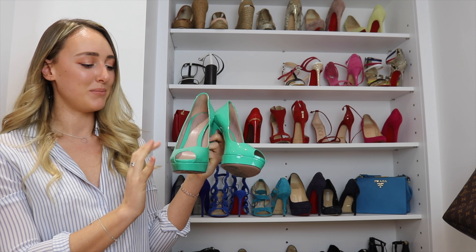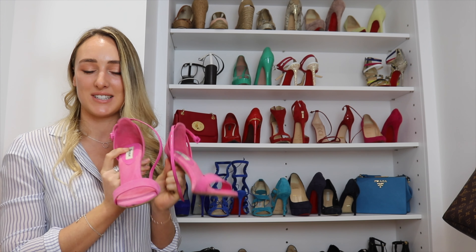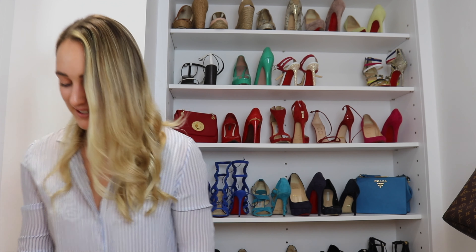Next up we have some Gucci ones — I'll leave a link to the video where these were shown. They're kind of this bright lime green color, quite out there, with a decent platform. They're in leather, lined with leather, with a slightly chunkier style heel. These are quite old — peep-toe Gucci shoes. Here we have another pair of Louboutins: they have a sparkly back, white lining with pale pink leather, and then a patent black t-bar with pink leather. It's a bit of a crazy shoe with a slightly hidden platform in gold.